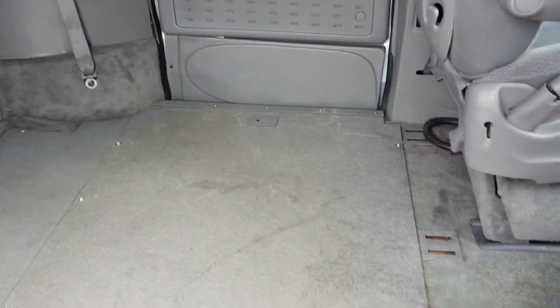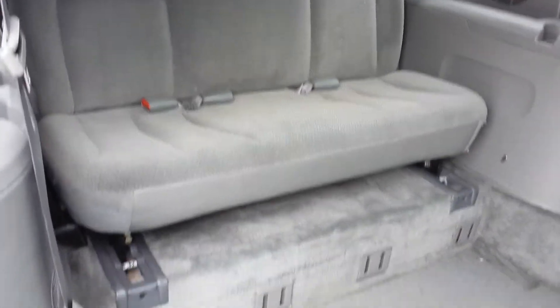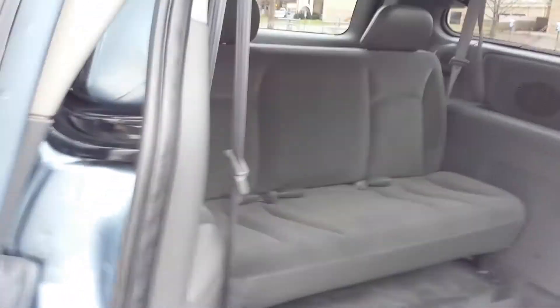As you enter the van, it's got the carbon fiber type floors. These are very easy to keep clean if you get snow, mud, dirt, or any other fluids on them. We just detailed this van, so it still has a few wet spots on the floor. The back seat is very clean — looks like it's hardly ever been sat in.